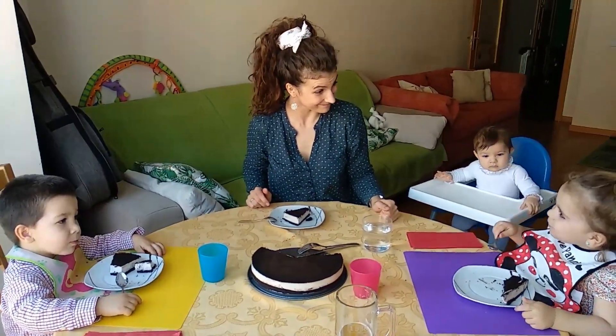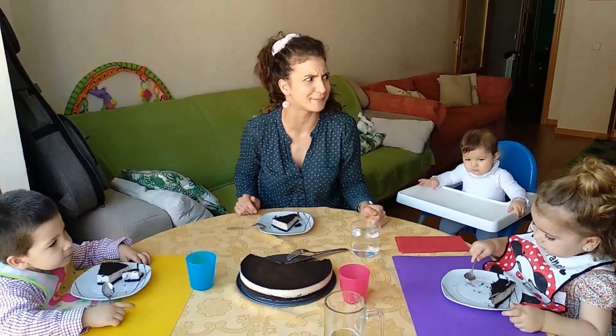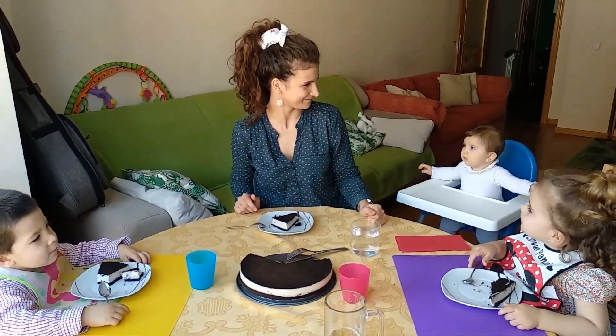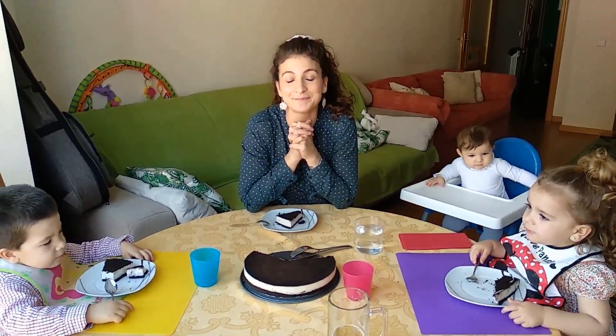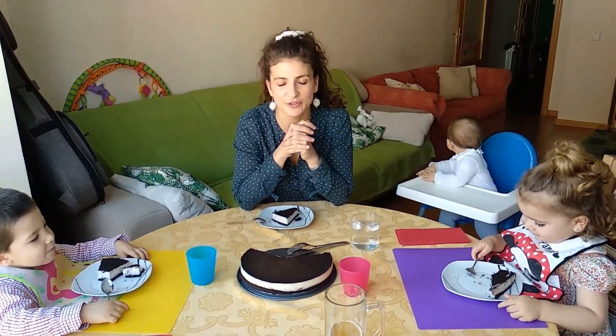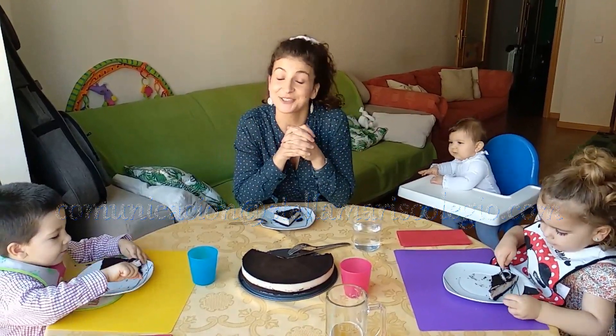Is it yummy? Is that yummy? It's absolutely scrumptious! I hope you've enjoyed our recipe — try it at home. And please, if you do, send some photos to the email address you can see below, and enjoy it. Hope to see you very soon. Bye!